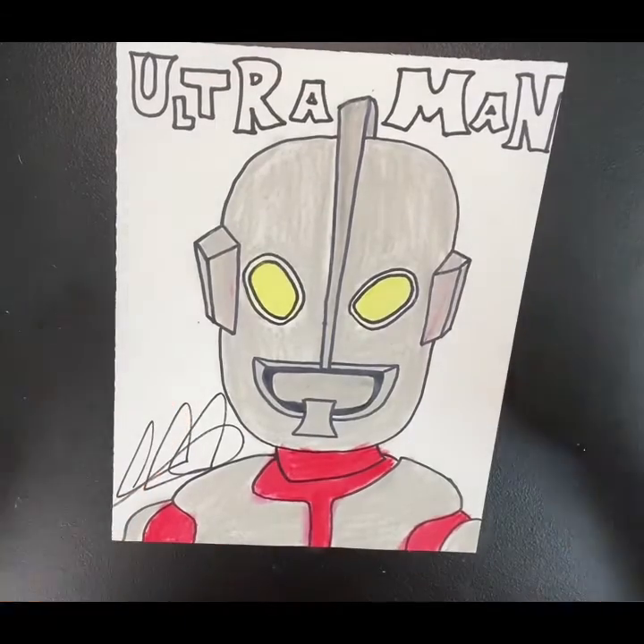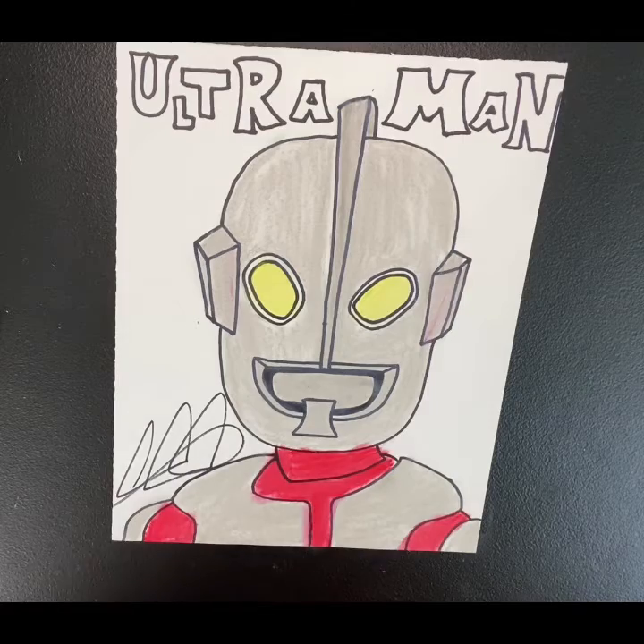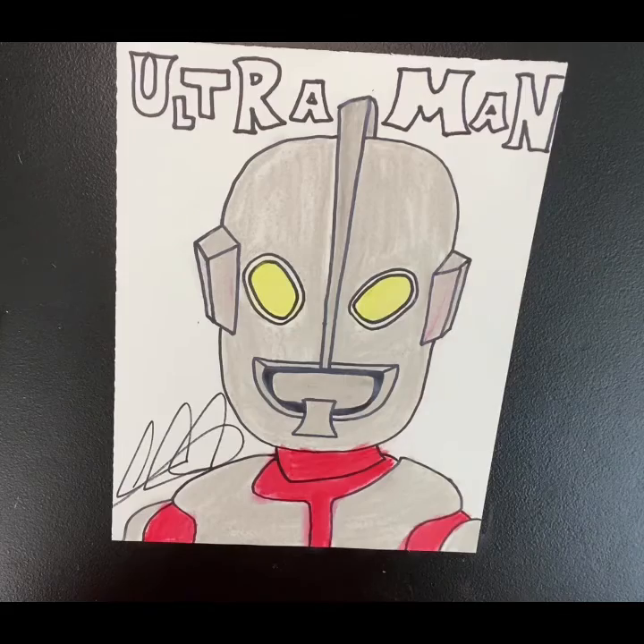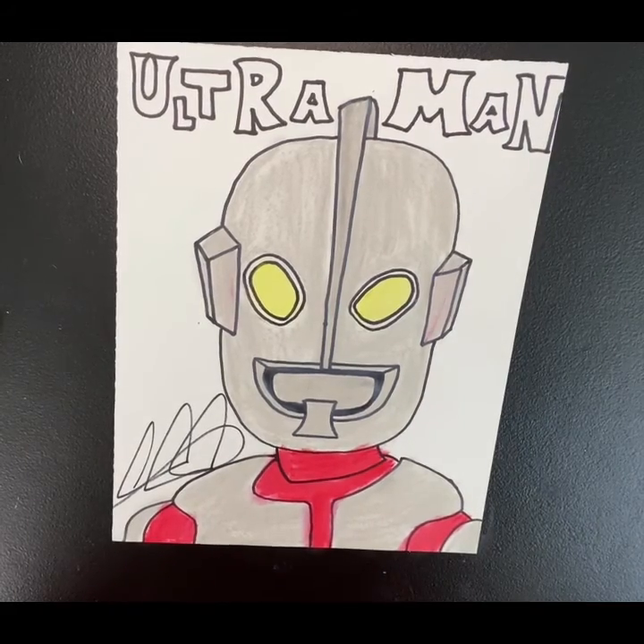And there you have it — there is our throwback: 60s, 70s, 80s, 90s, and today. Here is Ultraman! Hope you all have a fabulous day. Like, subscribe, send more suggestions in the comments, and have an awesome weekend!